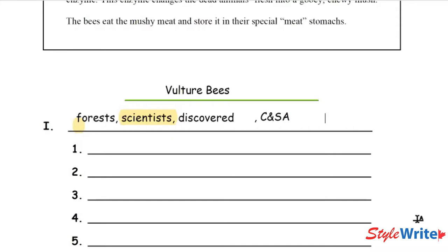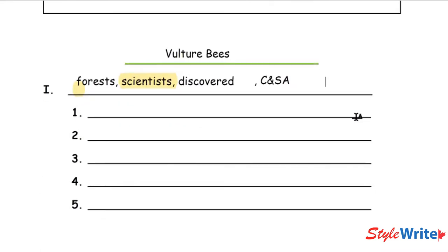You might pick different words that help you remember what the sentence is about, but you need to pick three — and numbers and symbols are free. I did the first sentence for you. If I only look at 'forests, scientists discovered, Central and South America,' and I know it's about bees, I might make up a sentence: 'In the forests of Central and South America, the scientists discovered a different kind of bee.' I'm remembering all of that just by looking at those keywords.